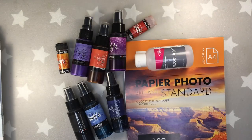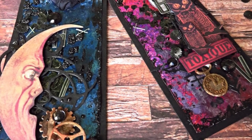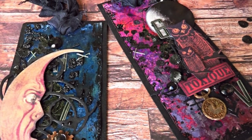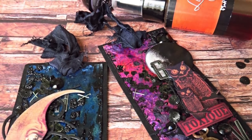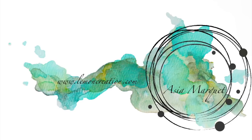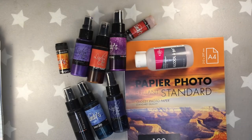Hi everyone, it's Asia here and today I have for you a tutorial on how to use Lindis with alcohol and on photopaper. Last time I made this project on Yupo paper. This time I have something different for you. So let's start.